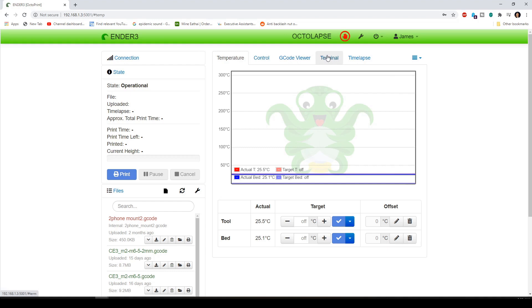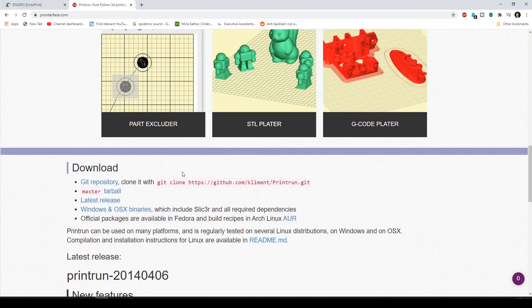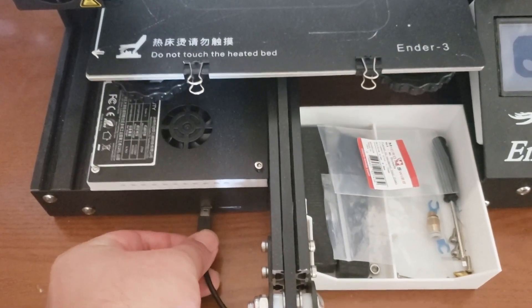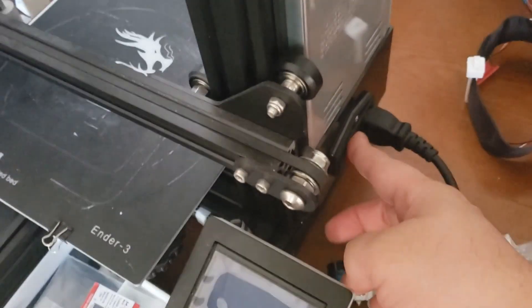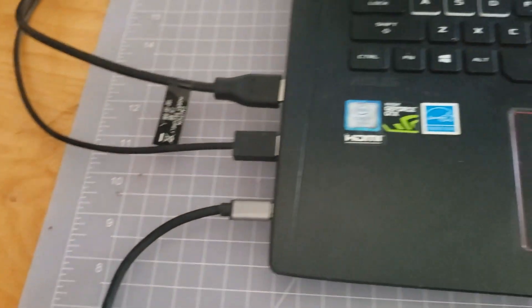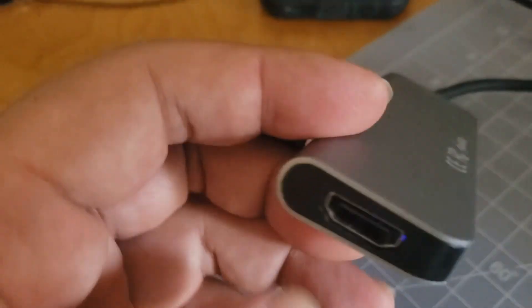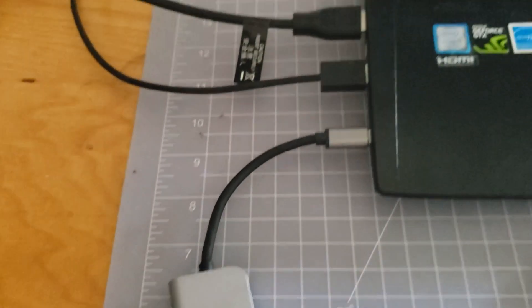If you have Octoprint you can use its terminal to enter your G-code. Since most of you don't have Octoprint, I'll be using Pronterface — I'll put the link below. Go ahead and download Pronterface depending on which version you have. You're going to connect directly to your printer using a micro USB to USB cable. If you don't have enough connections on your computer, a USB dongle is handy — this one has three USB connections, USB-C, HDMI, an SD, and a micro SD slot.